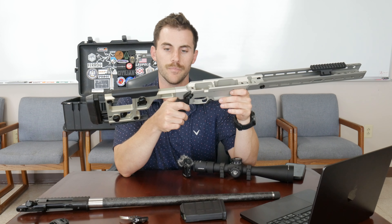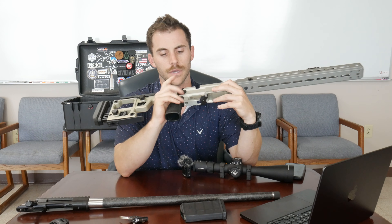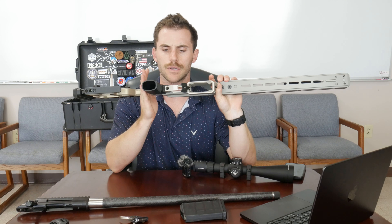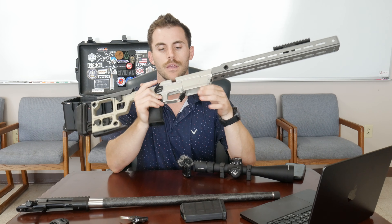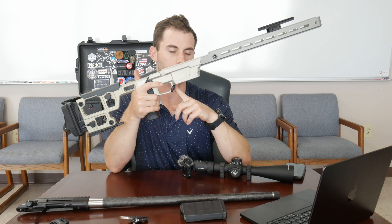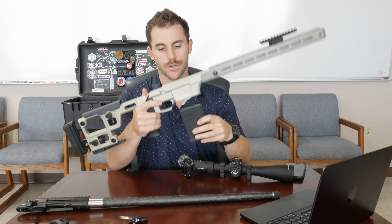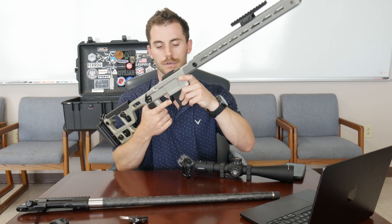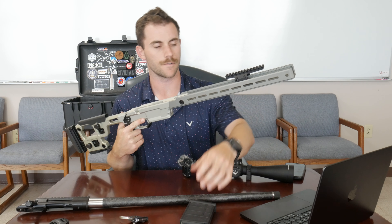The folding stock is really looking forward to — not a big deal for general use, but it makes it a lot more convenient for packing, putting it in a case, reducing the overall length. There's a thumb rest here; in precision shooting you're not really wrapping your thumb around the grip, you keep it on the same side you shoot on, and that is adjustable. It can take any standard AR-15 grip — this is the one that comes with it. Magazine-wise, it's an ambi mag release and takes AI mags. I have some Magpul ones; eventually I'll try the MDT ones. The mag release is adjustable and works fine out of the box.